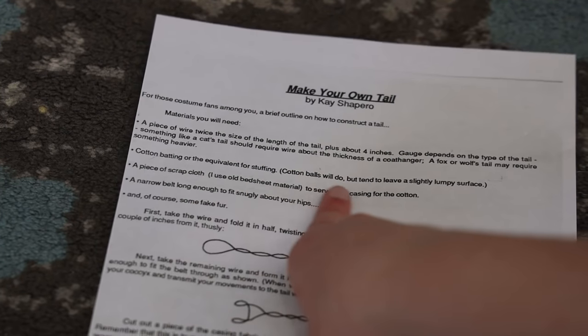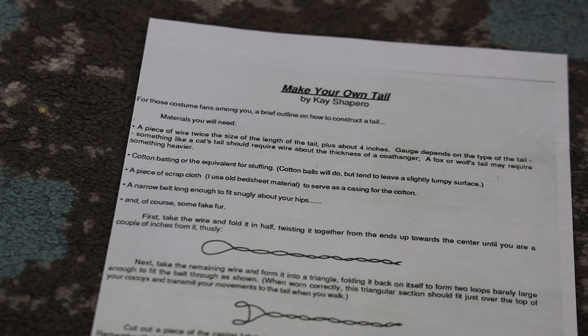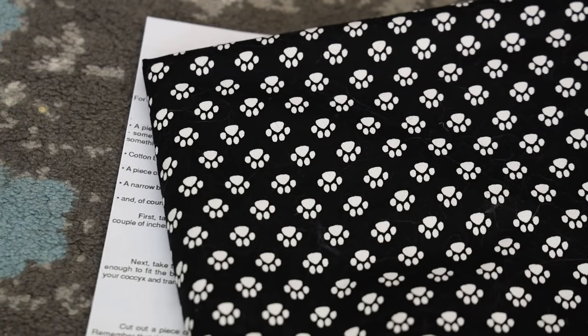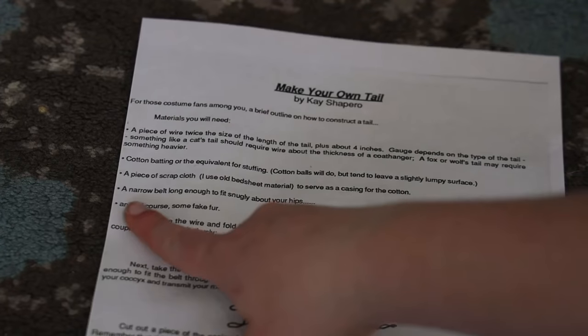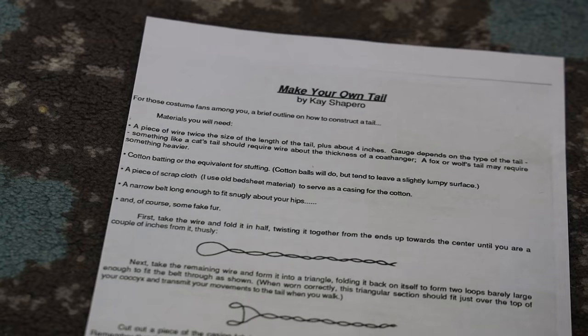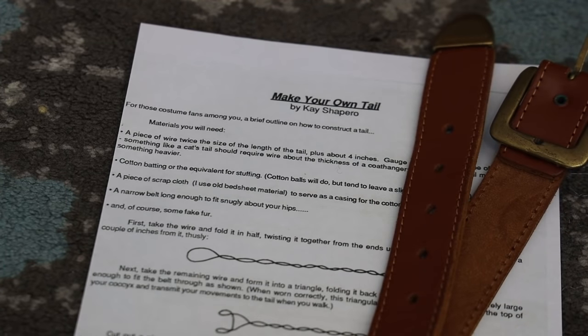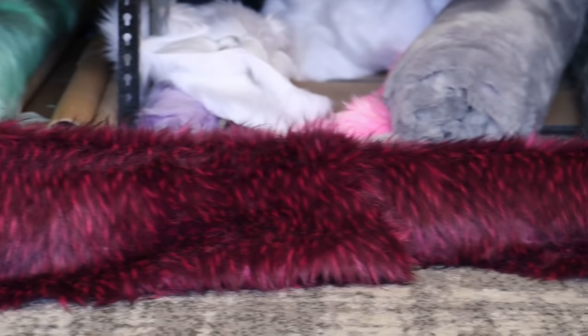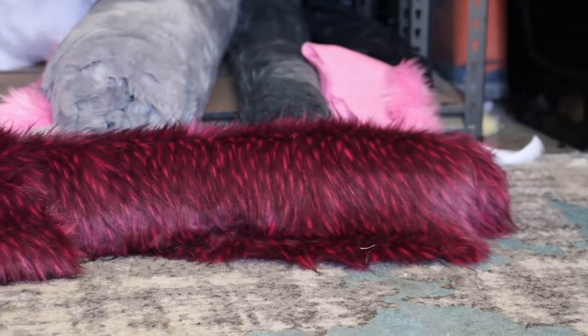Next, we need a piece of scrap cloth. The tutorial uses old bed sheet material, but we're going to use this paw print fabric I have left over from my last DigiGrade suit commission. A narrow belt long enough to fit snugly about your hips — I have this child-sized leather belt right here, because I am approximately child-sized. And of course some fake fur, and I'm going to be using this piece of fur that I got by mistake because I got sent the wrong order by Big Z once.